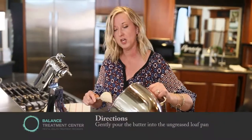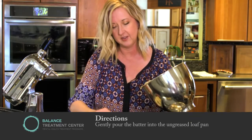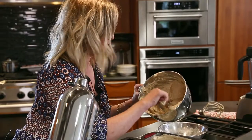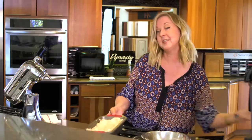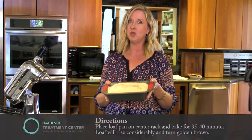Make sure to preheat your oven to 325 degrees. Once your pan is full, just pop it in the oven. It's okay if it looks bumpy and rough — you don't want to tap it on the counter or try to get it all even. It's really delicate and it's going to fall. Place it in your oven; it only cooks for about 30 to 35 minutes, and then you have a beautiful cake.